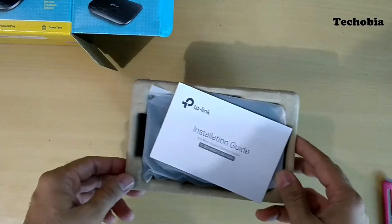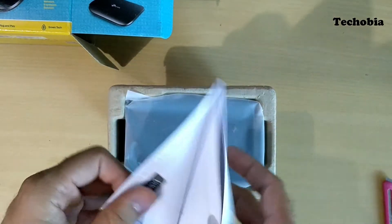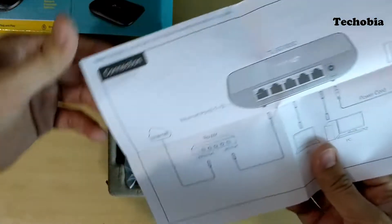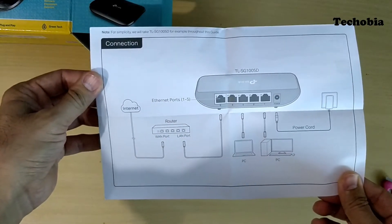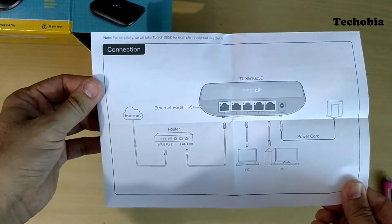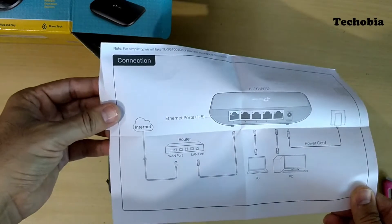If you want to use it with the internet, you can practically use only four ports, not five, because in one port you have to place the wire from the router as shown in the manual, and then you plug all the other devices like laptop, desktop, or anything else.